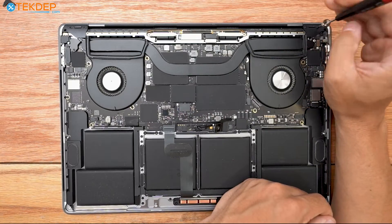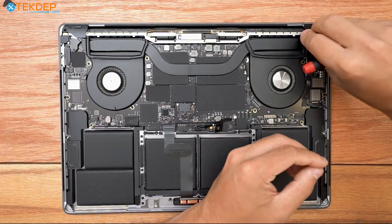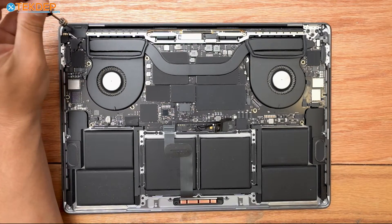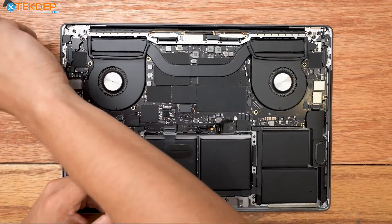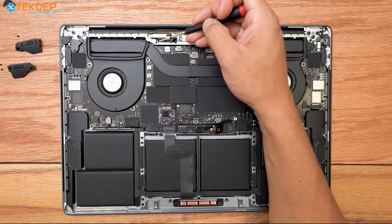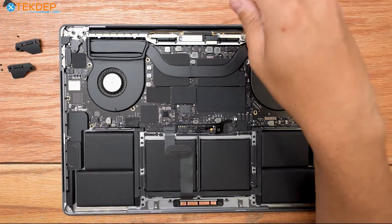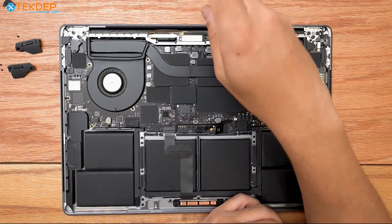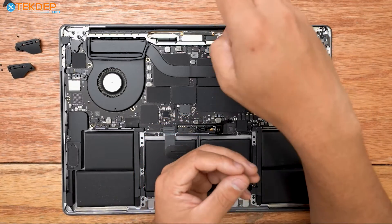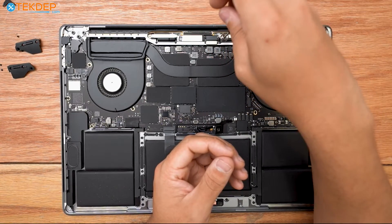Keeping that same T3 screwdriver, we're now going to remove four screws — two per side — that hold the LCD hinge covers to the top case, then remove the hinge covers themselves. Still with that same T3, there are four more screws here, here, here, and here — these are T3s and they're pretty long. These hold what I call the bungees in our LCD assembly to the top case, giving it tension when opening and closing and helping it stay in position. They can be pretty difficult to get out even when fully loose.